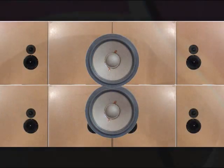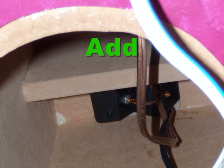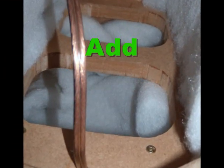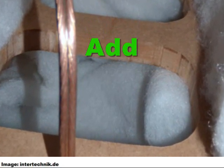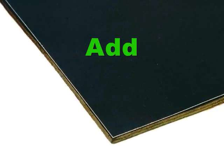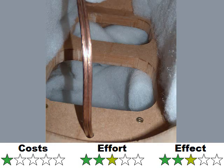Tip 8: Silence the enclosures by adding struts and/or mass inside onto the cabinet walls. Pay attention that you don't reduce the volume too much — not more than about 5%. As additional mass, thick self-adhesive bitumen foil is a good and easy choice for later addition. To get an even better result, you can combine this tip at least with tip number 9, number 7, or number 6.